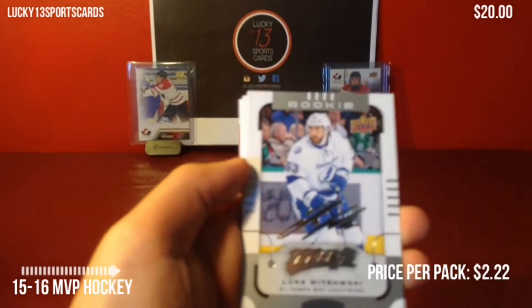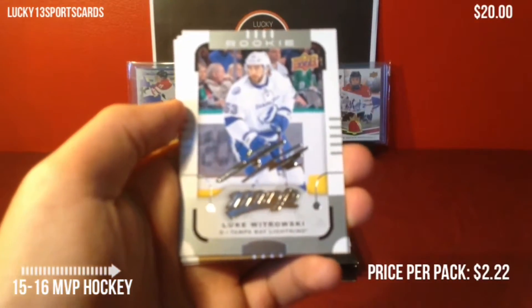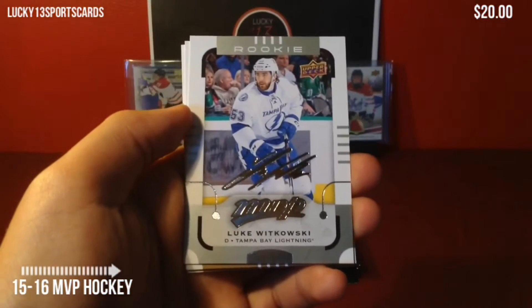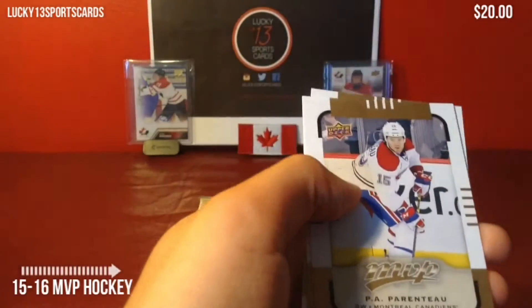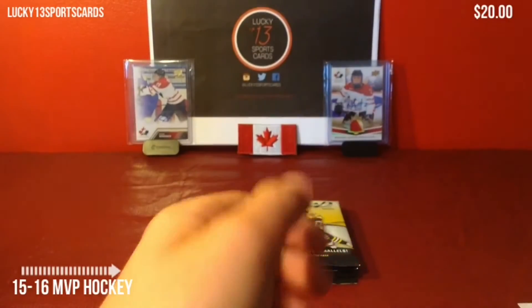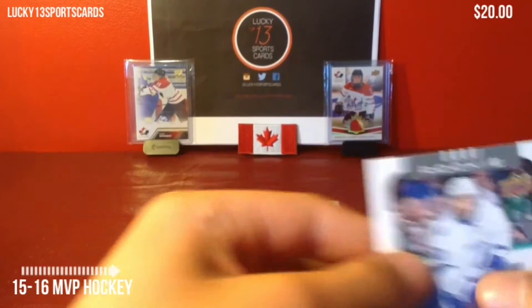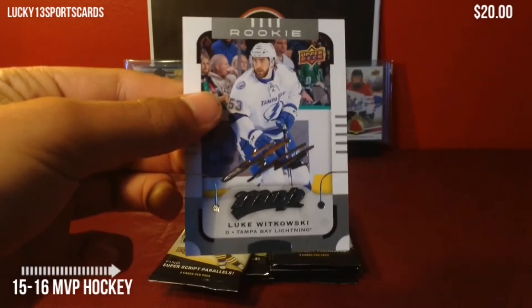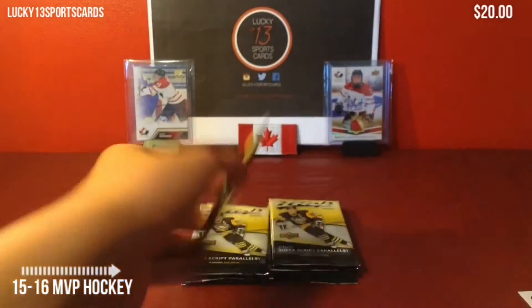We got a rookie silver script — they didn't have these last year, I don't think. It's of Luke Watikowski of the Tampa Bay Lightning. And more base. I do like the design of that silver script though. It's just like the base cards, but it says rookie and it's a silver parallel.